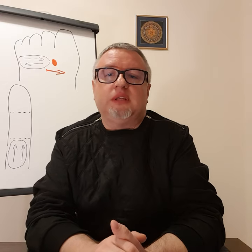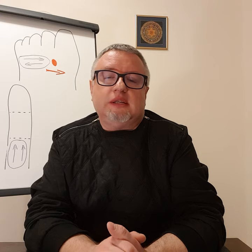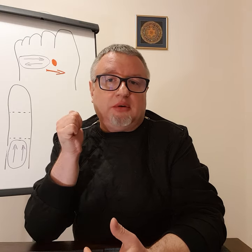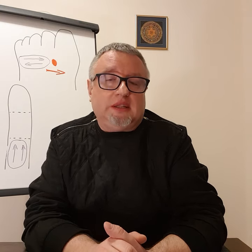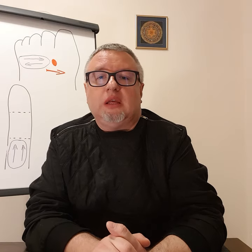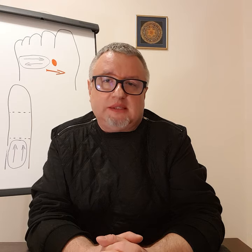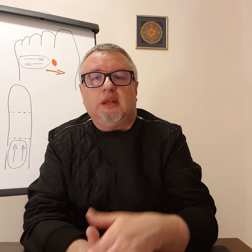In red color I have put the zone of thymus. Thymus is really key for our defense system, for our immunity. I also put an arrow showing the direction in which we should stimulate the zone. I was working very often in my practice with people suffering from autoimmune diseases, for example Hashimoto. In each such case, in the zone of thymus, I was finding a deposit — something hard and even jumping under the finger. So I could say: if the deposits became smaller, the state of the person became better. So it's really worth stimulating the zone if you find something hard.